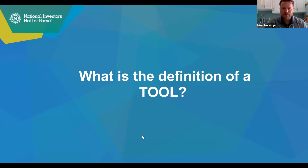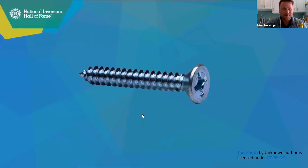Screwdrivers kind of have one purpose most of the time, and that is to unscrew a screw. You will probably agree that it may be possible to not use a screwdriver and take out or put in a screw, but it would take a lot of effort and time. A screwdriver — a tool — helps you do that a lot quicker and more efficiently. Lots of things can be considered a tool. Some people say even pencils are tools because they help us carry out a function quickly and easily.